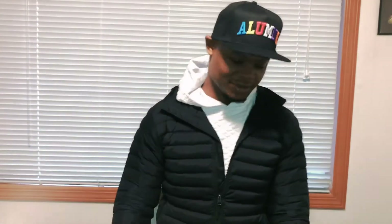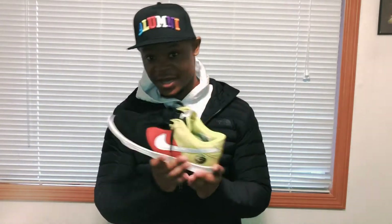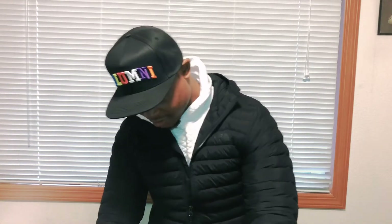I never actually had a pair of these, but I do got these — I don't know if anybody remembers these joints from back in the day. These are probably like one of the only dunks that I have. Let's see what the quality is looking like.